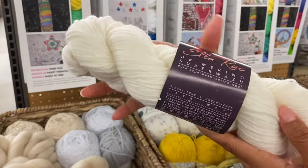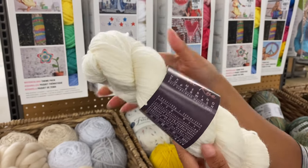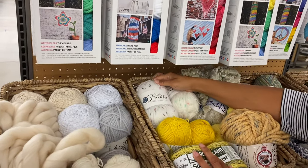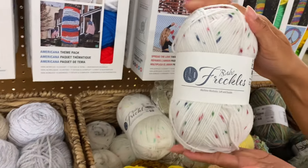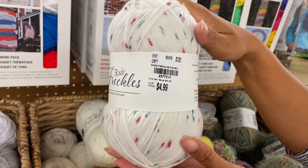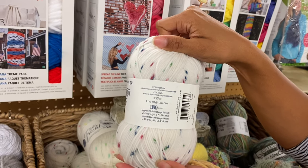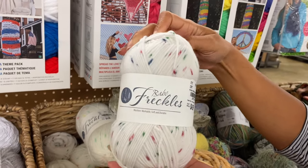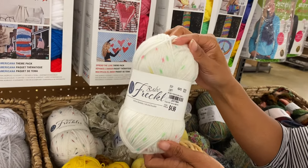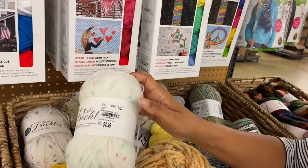I wanted some of this because it would dye like a dream. They're all $6.99 for those. They had one with big freckles — those freckles are cute. And they had one that's kind of more springy — that looks like birthday cake. It does!